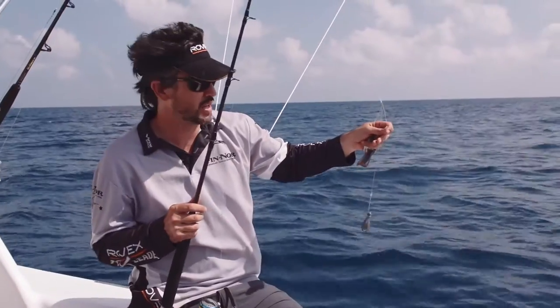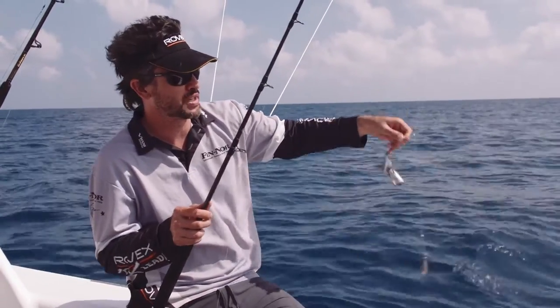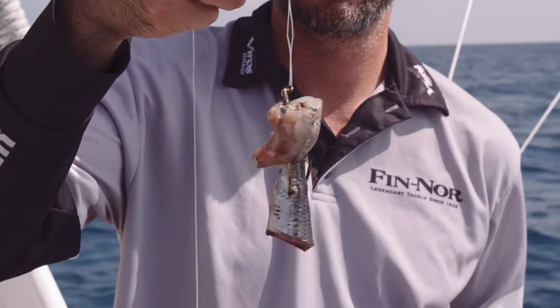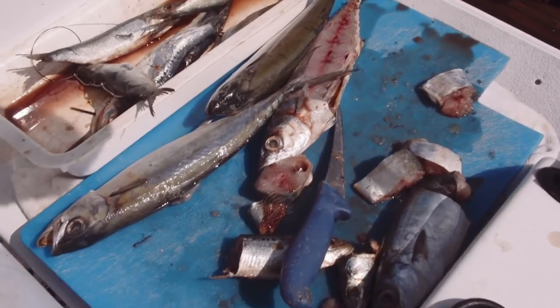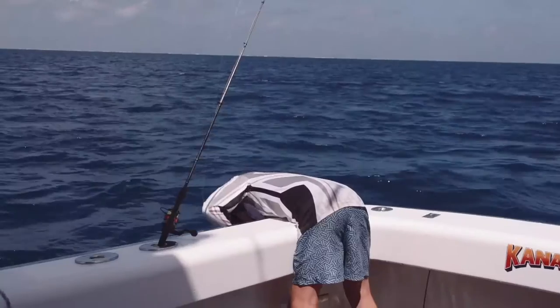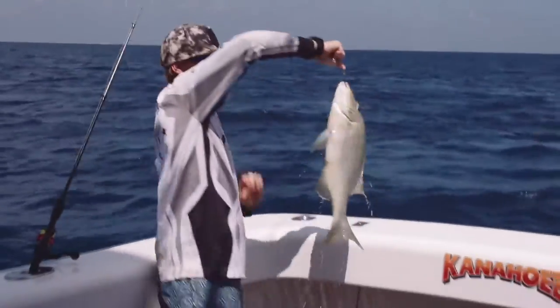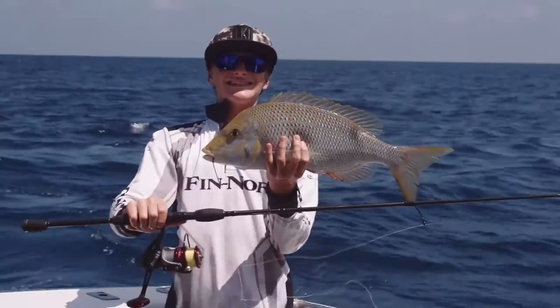Here we're running a dropper rig. We've got 60 pound Rovex monofilament and a dropper tied off to a size 8-0 to 10-0 hook, baited with pieces of pilchard. At the bottom of the dropper rig, we tie a surgeon's loop and loop that through to some sort of snapper lead. Always adjust the lead to the appropriate weight for the water depth that you're fishing.